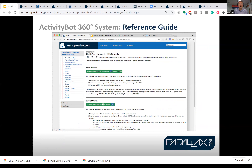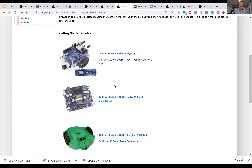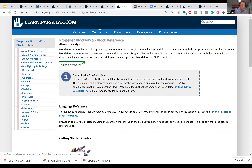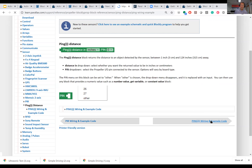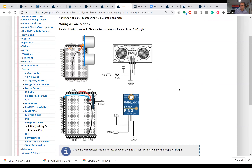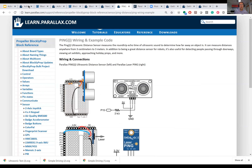Here's the BlocklyProp Reference Guide. This is not a tutorial, but it is a guide to using every single command. This is something you have to know about. You can start anywhere you want. We'll jump into sensor and look at one — usually we'll show you the block, say what it does, and sometimes you'll find a wiring example. So these are the two we make — one ultrasonic, one laser — and then a code example. And you can get here by right-clicking on a block.